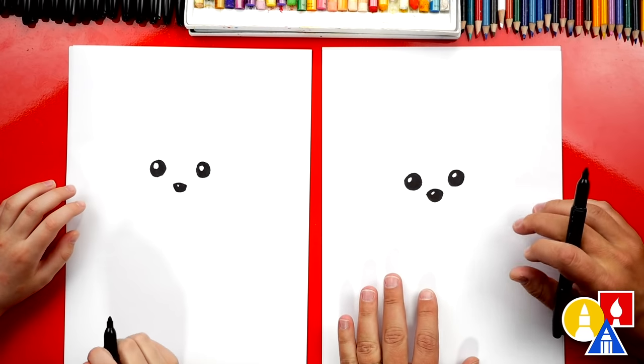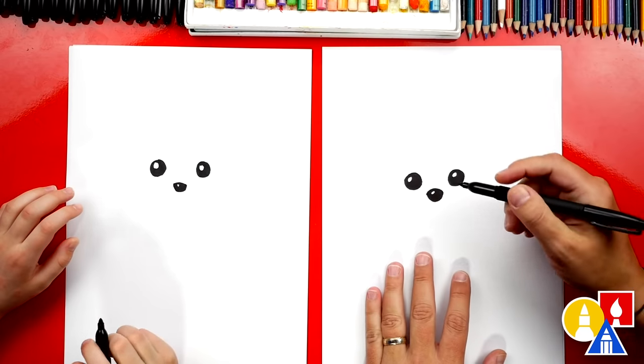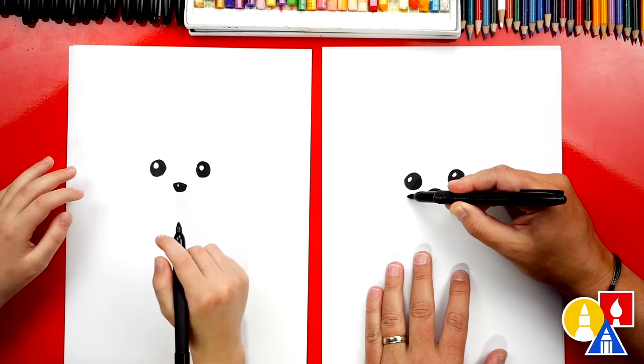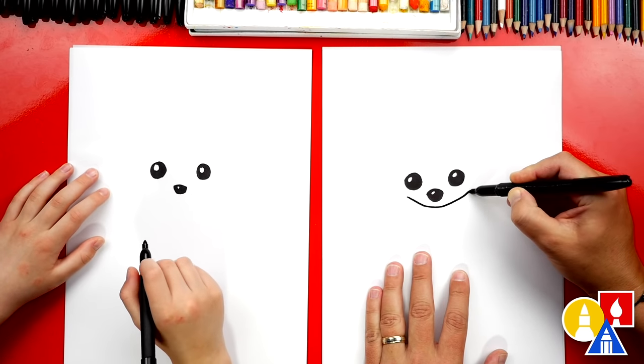That part we sped up, but if you need extra time, remember you can always pause the video! Alright, now let's draw the shape of our Badger's head. We're gonna draw a little curve that comes underneath the nose, and then back up on the other side.